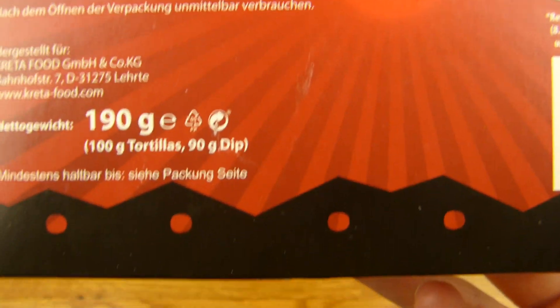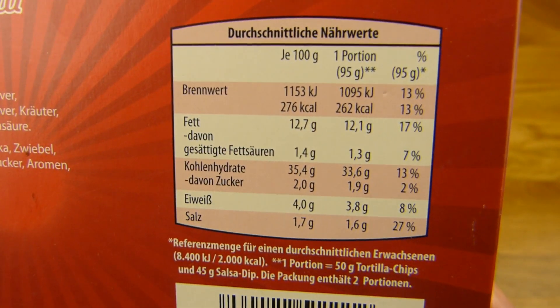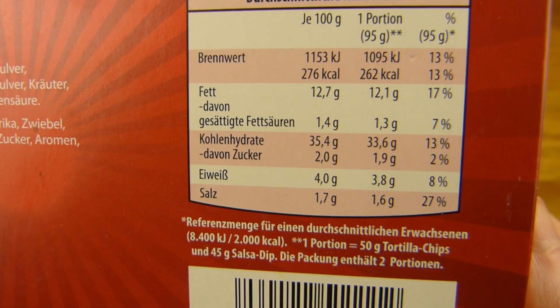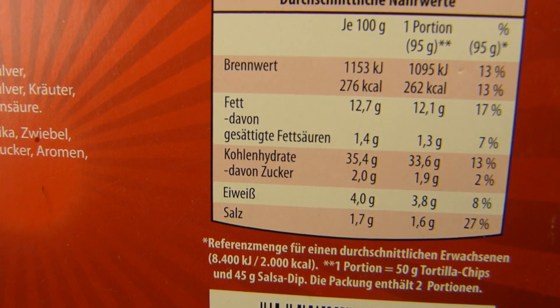100 grams tortillas and 90 grams of dip. Interesting mix, isn't it? Calories - let's say the whole box is 550 calories. A lot of salt, of course, should be salty. Chilli and salt is very nice.